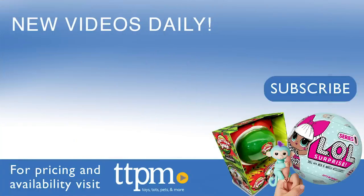For more on this toy, including where to buy and current pricing, find us at TTPM, and subscribe to our YouTube channels for more great toy reviews every day.